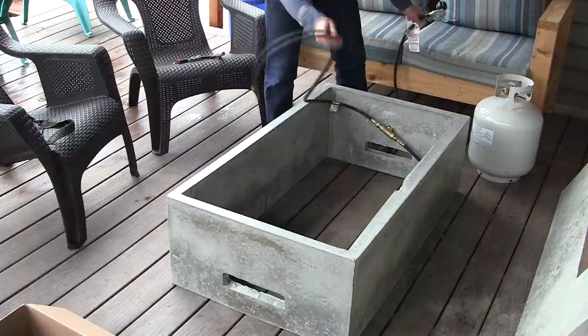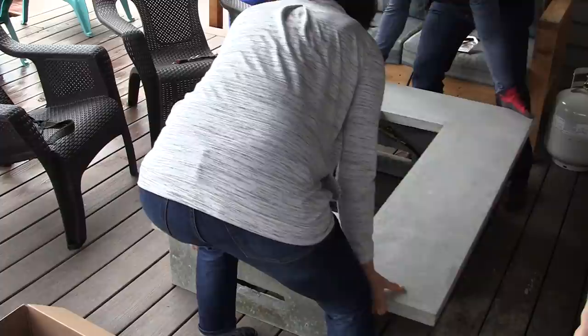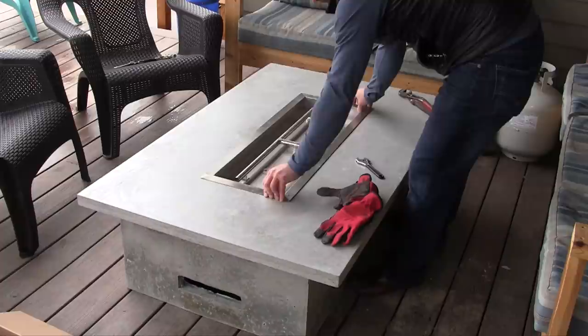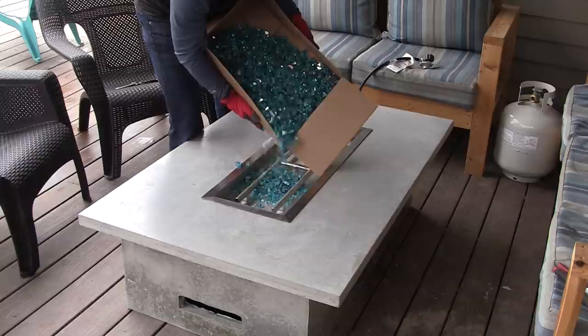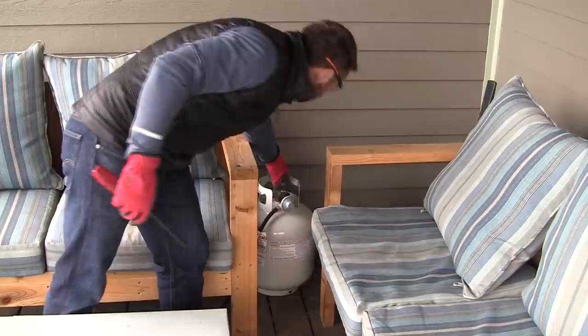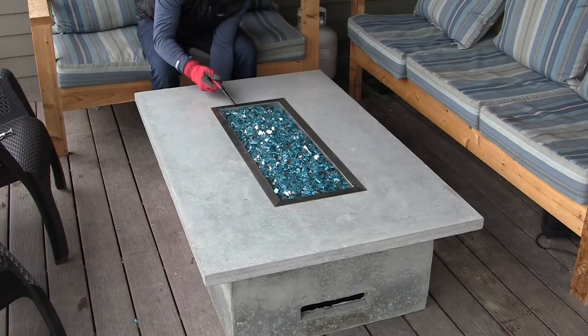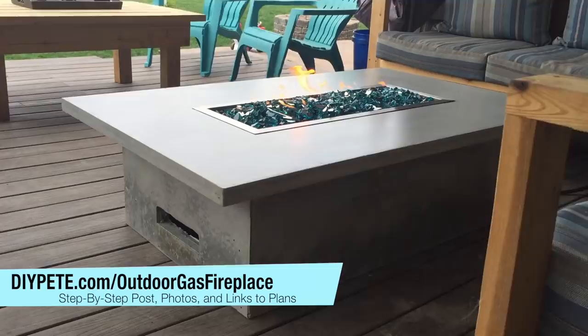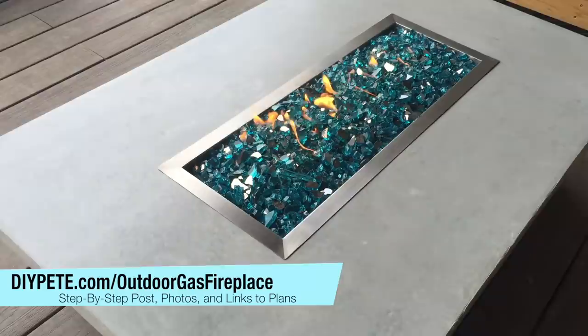Have a licensed plumber install the propane kit and burner as recommended by the manufacturer, feeding the lines through the knockout areas, installing the key, making sure there are no leaks, and ensuring the project is done to code in your area. Then put the concrete top on over the base — you can run a bead of silicone along the top of the base to prevent the top from moving. Have the plumber install the burner pan, and lastly pour the fire glass in the pan and enjoy your brand new outdoor gas fireplace. For more instructions, plans, and materials links, head over to diyp.com/outdoor-gas-fireplace.